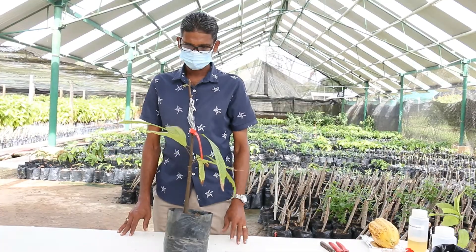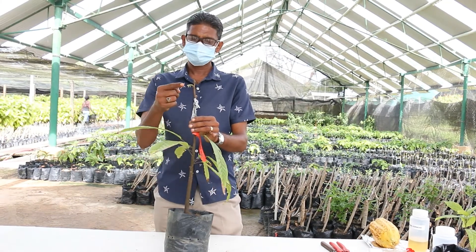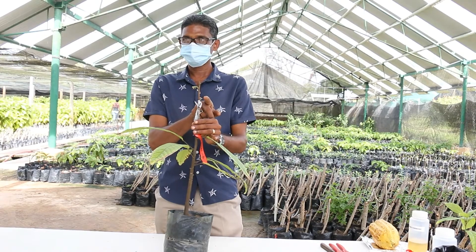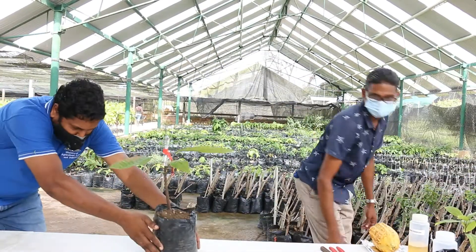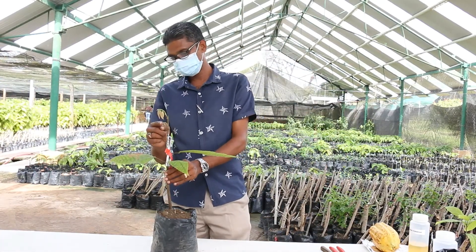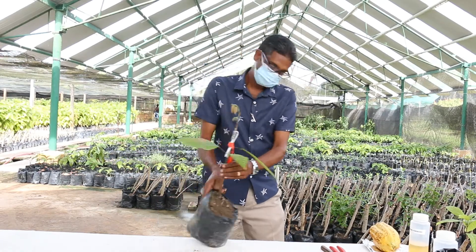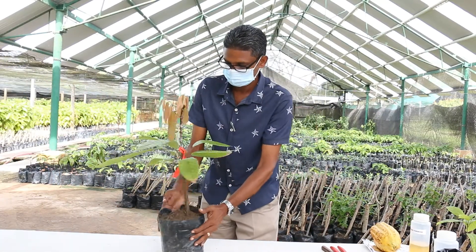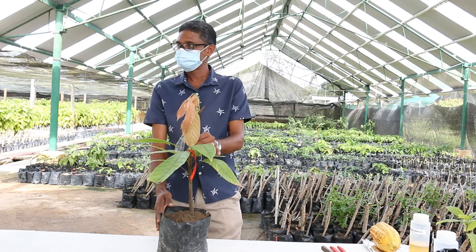Two weeks after the first release of tape, we have the axillary buds beginning to shoot. This is the axillary buds growing a little more — this is at three weeks after. And this is at one month after first release of tape. Notice the flush is now prominent.